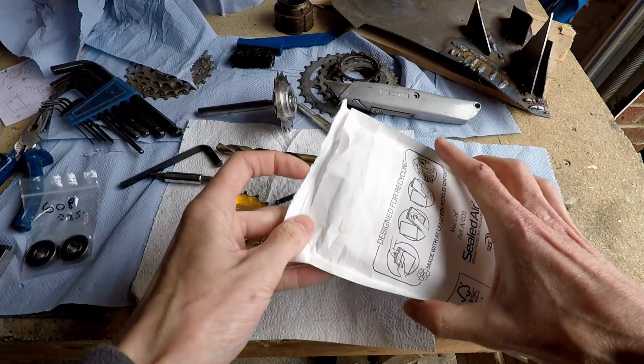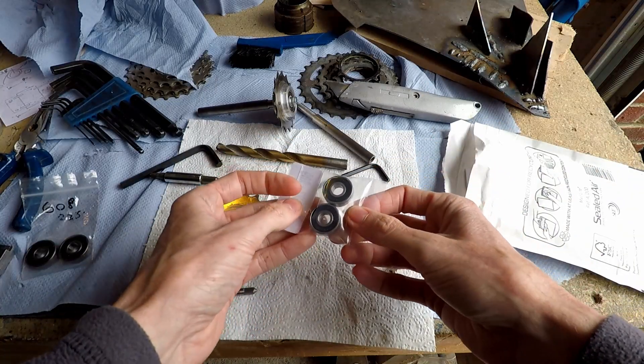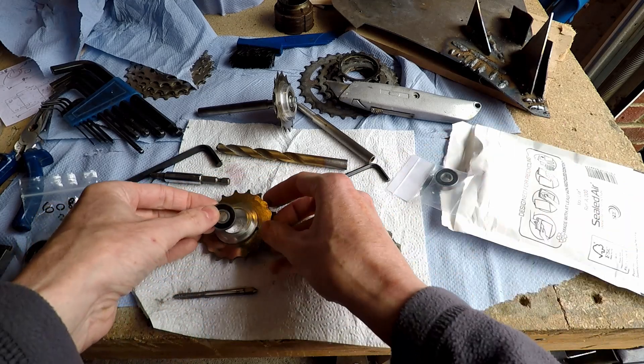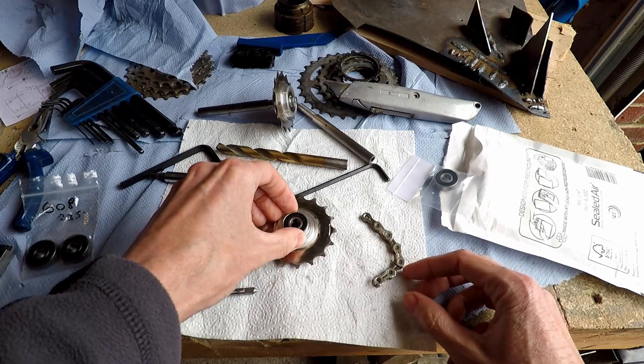It's a couple of days later and these two ball bearings have just arrived from simplybearings.co.uk, so I can now get those pressed into the hole in the centre of the sprocket.